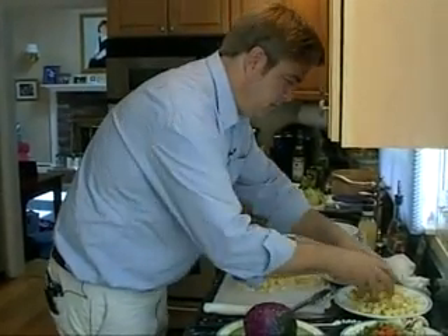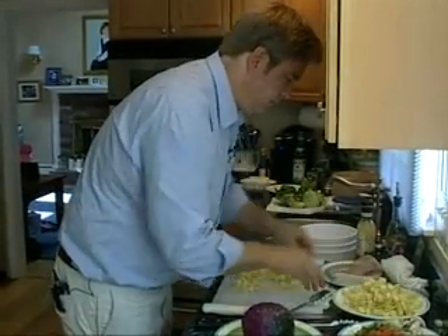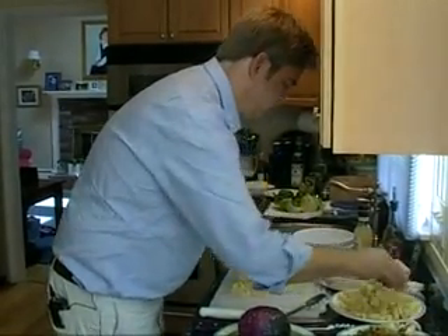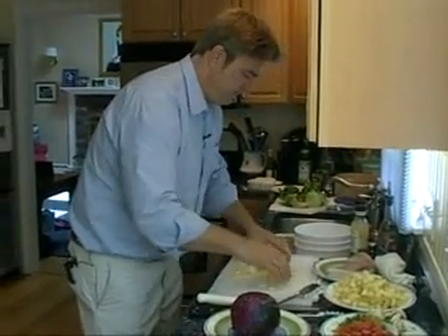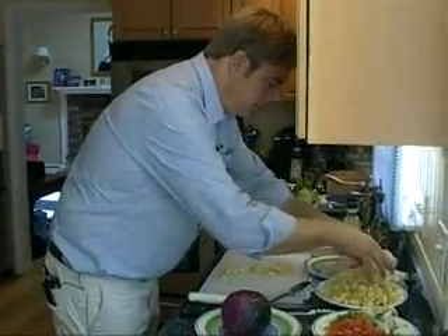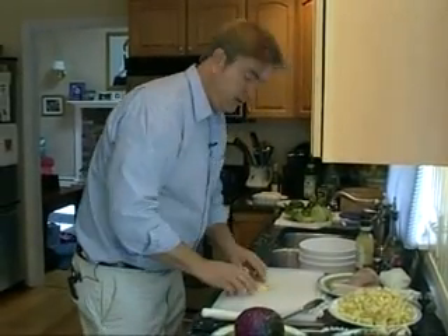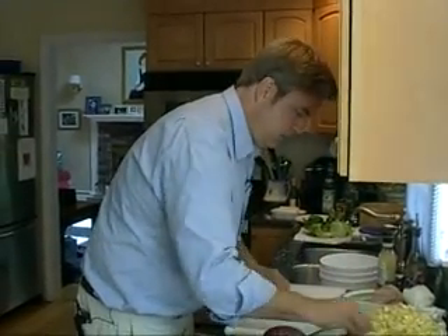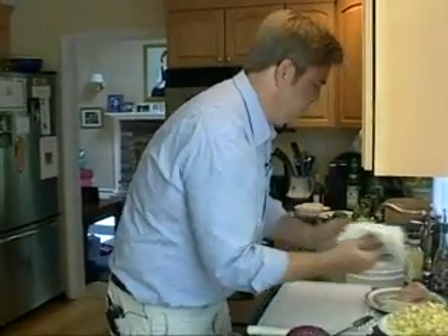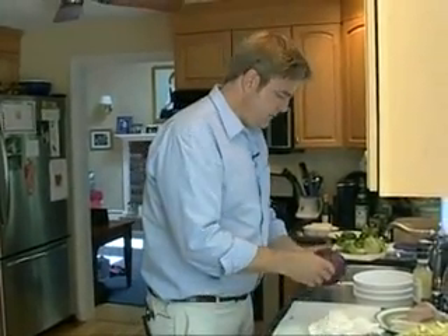We're going to make the pan nice and warm. I'm going to start sautéing them with just some olive oil, salt and pepper. A little bit of butter for some creamy mouth feel. Everything's better with a little bit of butter — I hate to break the news to you. I know we're all dieting, but you can certainly do it with just olive oil if you want to.